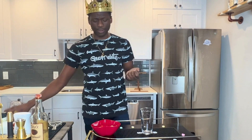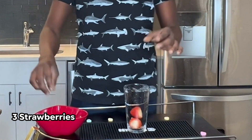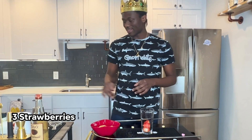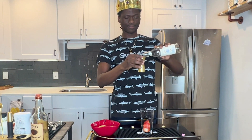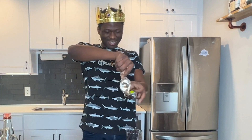So to start off you want to get three strawberries like so. I'm using two and a half because they're huge strawberries. Then you want to add some simple syrup in there — just a little bit, so a half ounce of simple syrup. Next up, you want to get the juice of half a lime — that's what I'm trying to say.